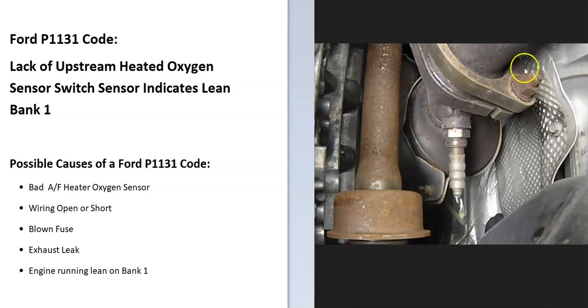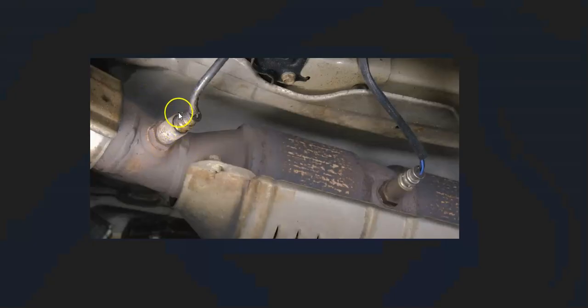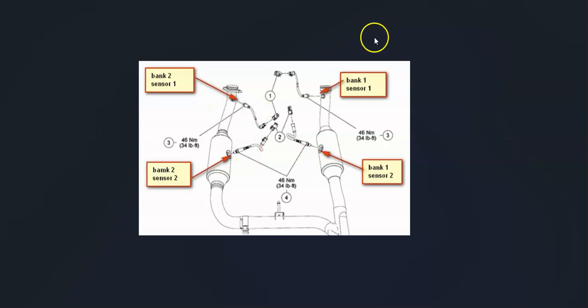Bank one is the side of the engine that always has the number one cylinder. The opposite side is bank two. The upstream sensor — sensor one — is the first sensor going down on the exhaust, located before the catalytic converter. Sensor two, the downstream sensor, is after the catalytic converter. It's always a good idea to get a layout diagram showing where all the sensors are located.